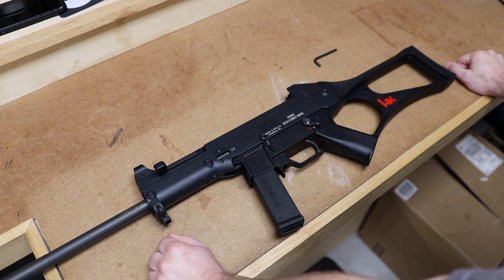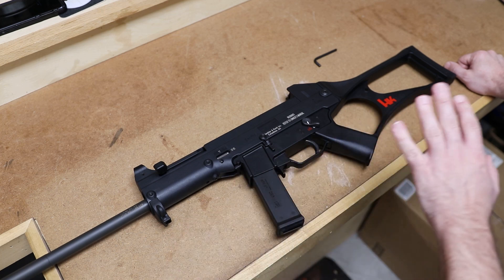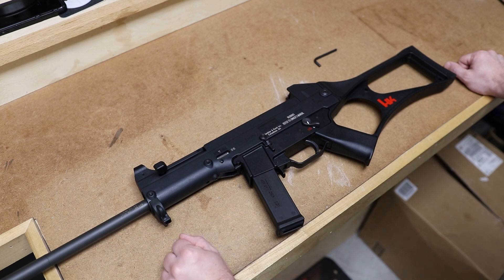Hey everybody, it's Jason from the Texas Gun Vault. Tonight I'm going to do a video to fill in where I do not think there is any information out there. There are no videos on YouTube on a field strip of a USC.